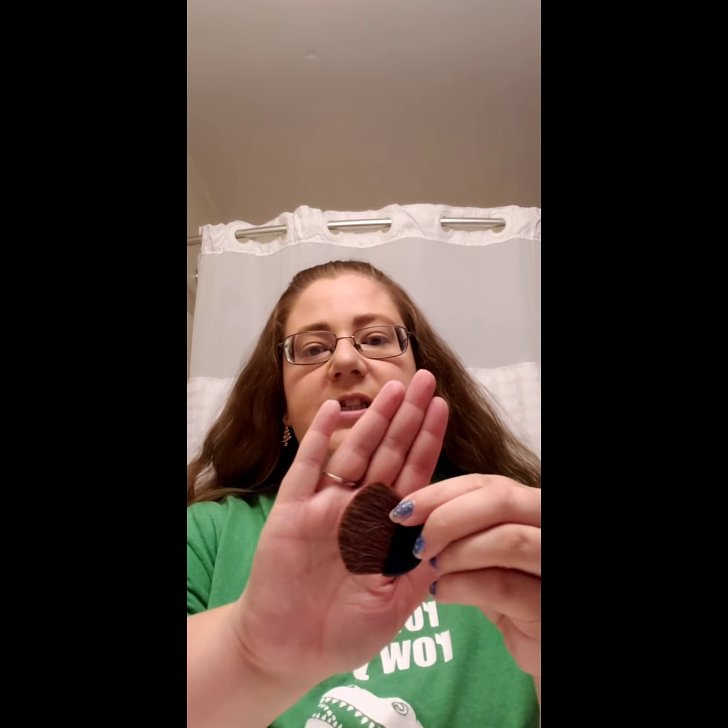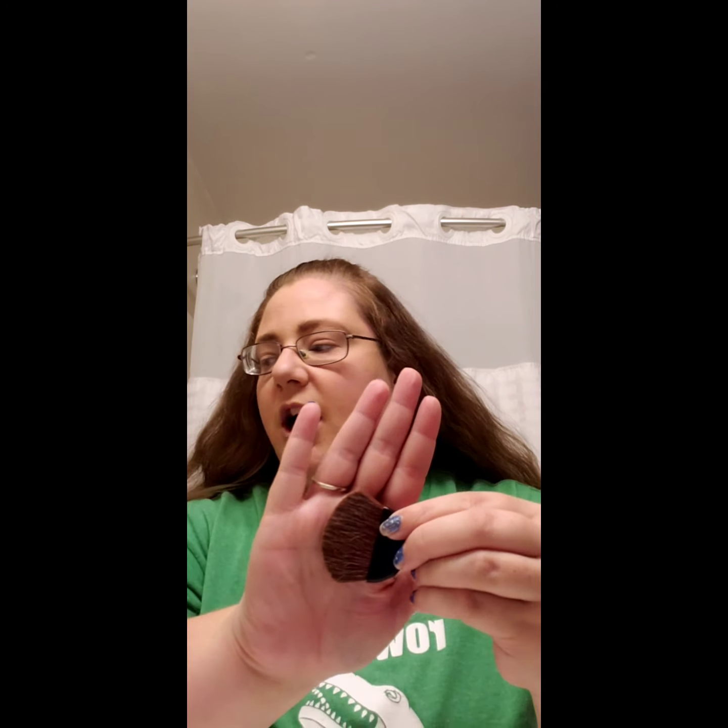Normally when I do my contouring and my blush, I use the same brush because I like the way it looks when it's being applied and blended. I normally use a brush like this little wedge brush. So I'm super excited to have a new brush to try, but it is different, so I'm not sure how I'm going to like it or if I'm going to be able to contour like I do. But that's what we're here for — we're here to try it out, review the product.